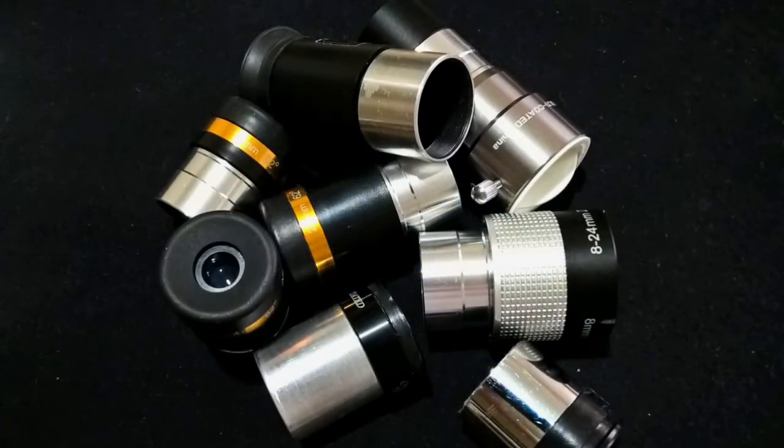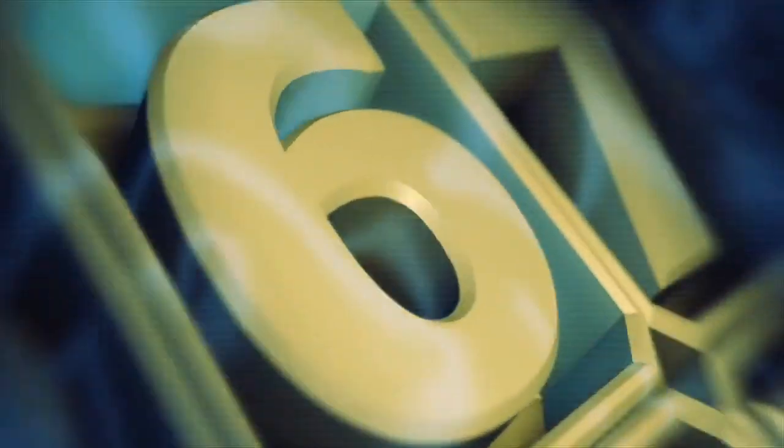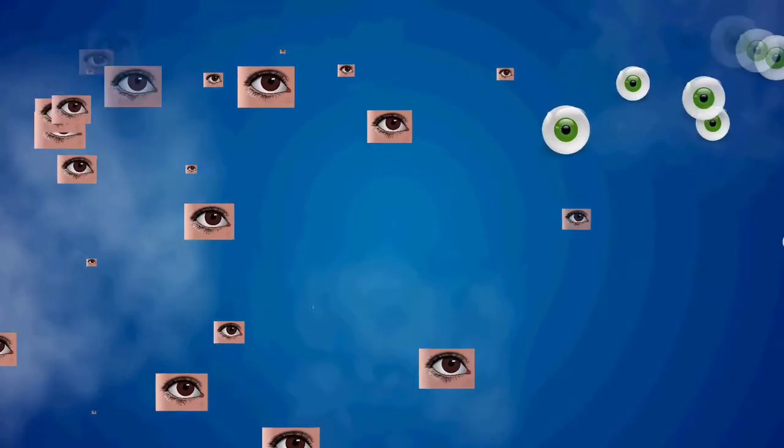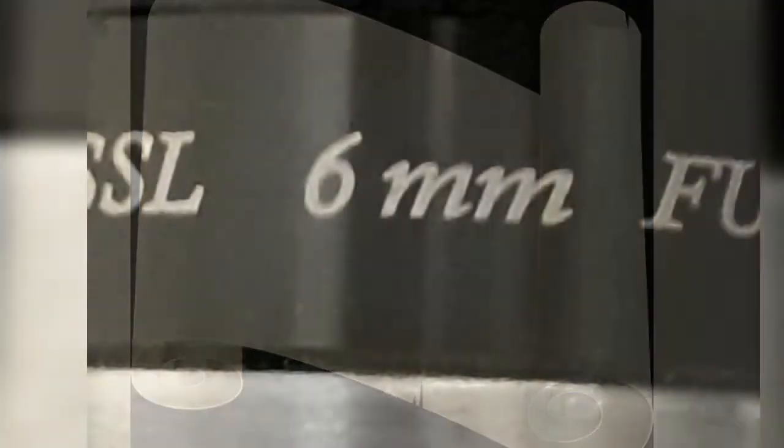Eyepieces for the astronomical telescope is a subject almost cultivated to deliberately confuse the new telescope owner. What with all the numbers and jargon, what does it all mean? Well, after seeing this video you will be an expert on the subject. Trust me, it's easy.